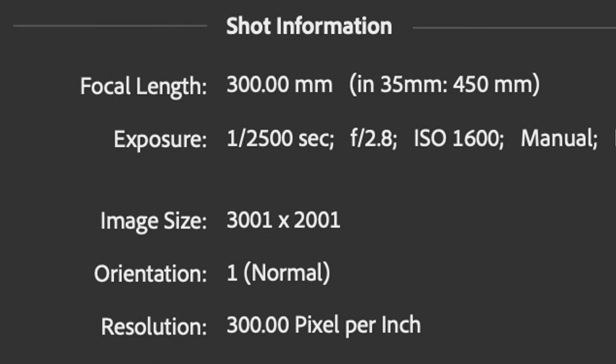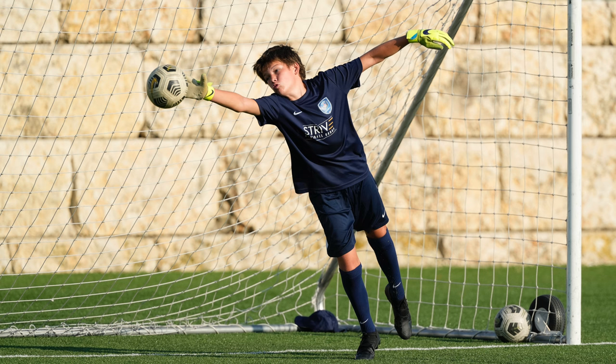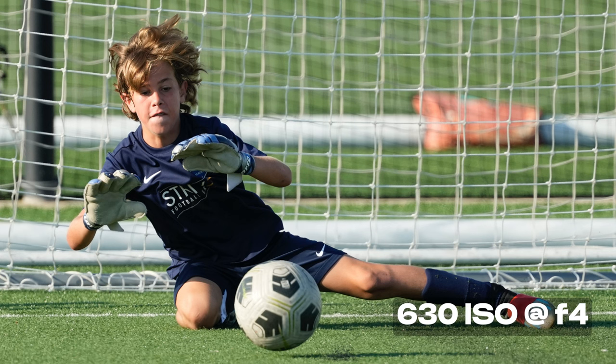Here are some examples with the 1.4 extender. At 420 f4, you get the full frame — pretty incredible. If you want to go crop mode, you can get 630 f4, which is a really good case for not needing a 600 either. So this 300 2.8 gives you reasons to not need a 400 or a 600, saving you significant cost.